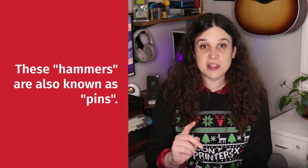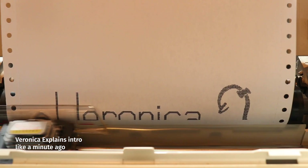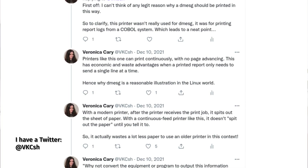The printhead has a literal matrix of small hammers, and it's actually punching the paper through an ink-covered ribbon in order to get ink on the page. That's why they're so loud — it's literal violence printing on your paper. I don't know if you can tell from my nerdy livestream banners, my most recent intro video, or my occasional tweets on the subject, but I am a huge fan of the Dot Matrix printer.